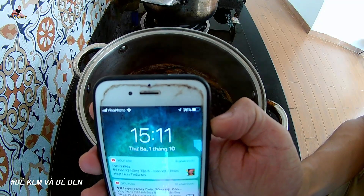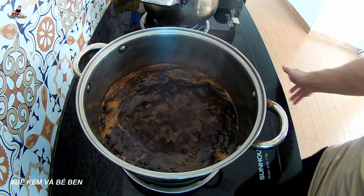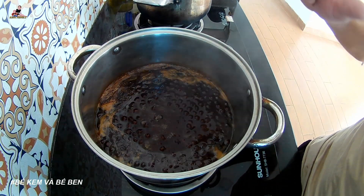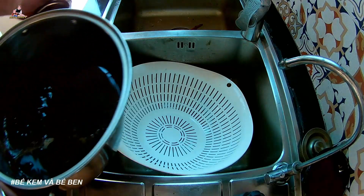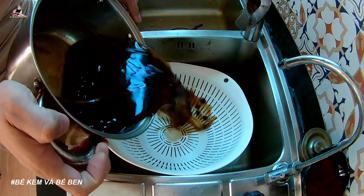I was a little scared there. Okay, now — turn off the heat. I'll turn off the heat and let it soak for another 20 to 30 minutes. Then take out the chân trâu pearls and rinse off the sticky layer so they don't clump together.